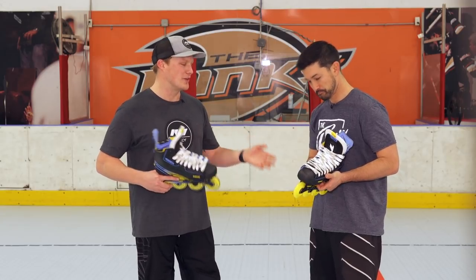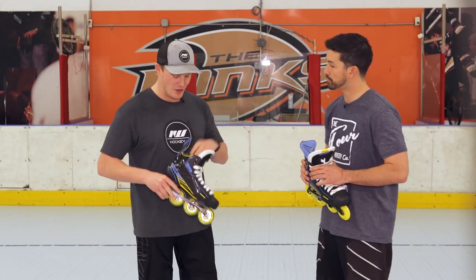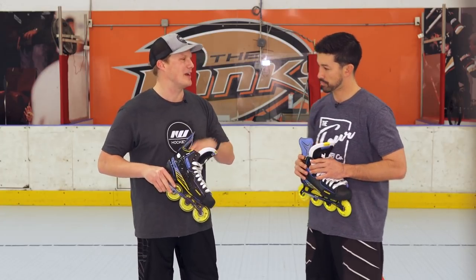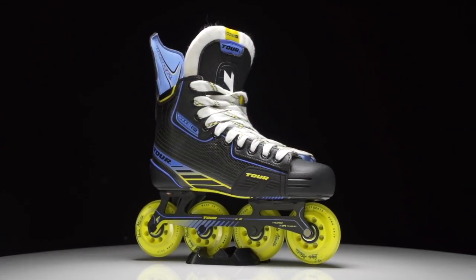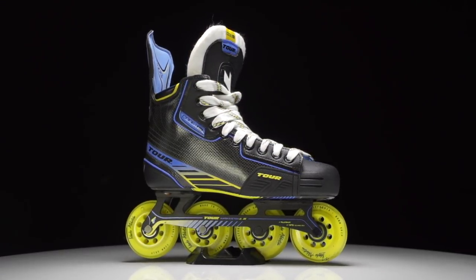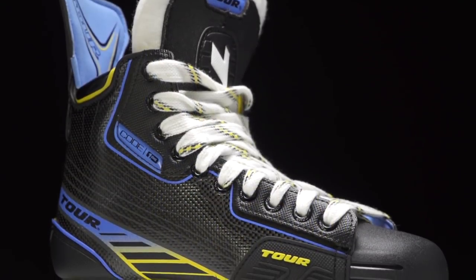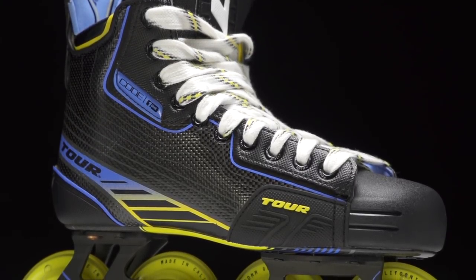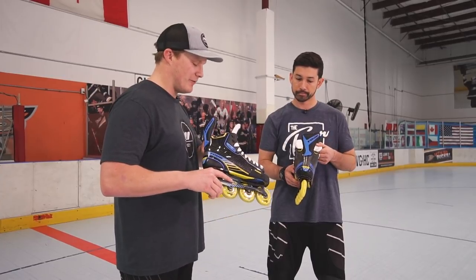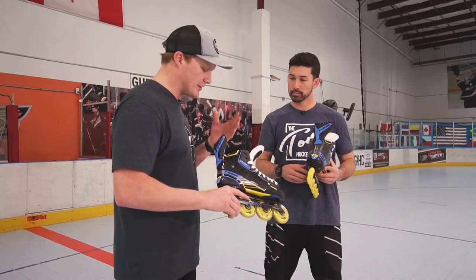Let's hop into the new 1.1, the top-of-line skate. The first thing I noticed was just the big jump in stiffness and also the extremely anatomical ankle pads inside — how are you able to accomplish that this year? We wanted to revisit that and make it a stiffer skate, so we looked into our Vorac technology. That's going to offer the Vorac carbon outer, giving you that strength, durability, as well as the stiffness you need in a high-performance skate.